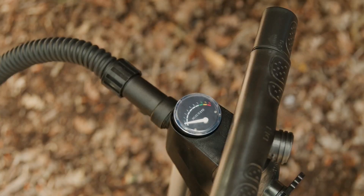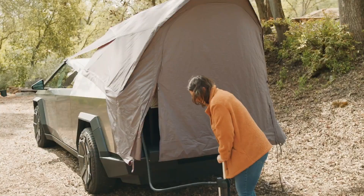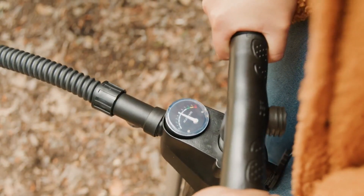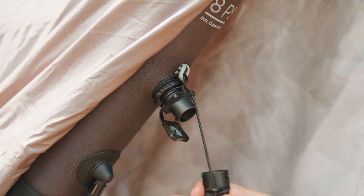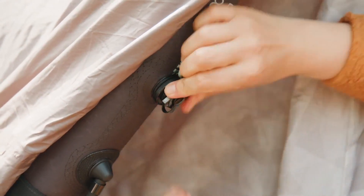Inflate the tent to 1 psi, then pause to adjust the air tubes so they sit on top of the sides of the truck bed. Finish inflating the tent to 8 psi. Then remove the hose and adapter while ensuring not to unscrew the collar. Screw the square cap back on.